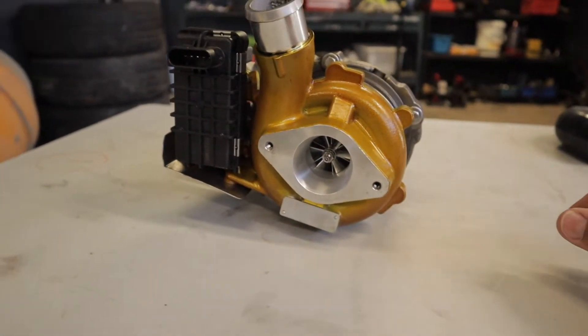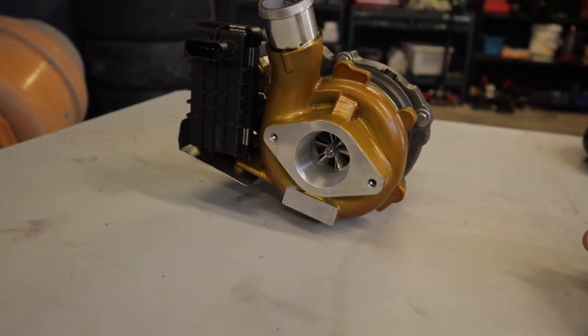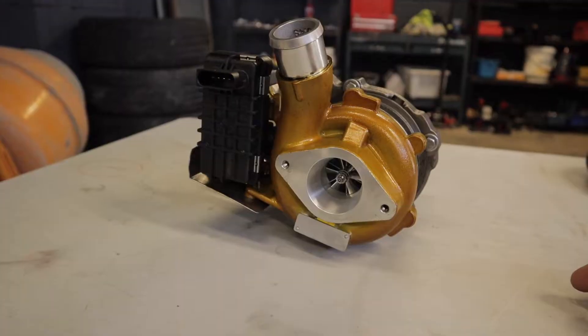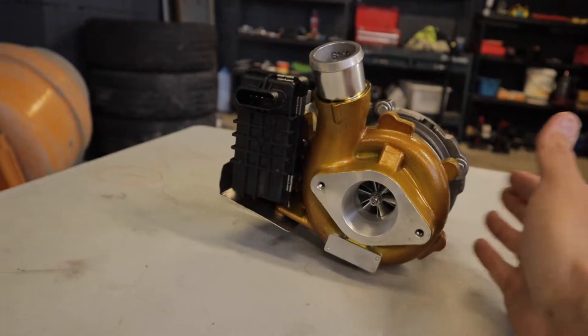The factory one that I've got in there at the moment, when it hits boost, it peaks at about 22-23 pounds. And then it tapers back to sort of 15 pounds when you get closer to redline. So we'll see if this one flows any better.